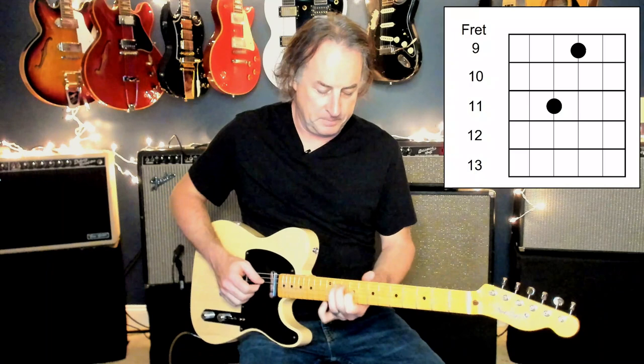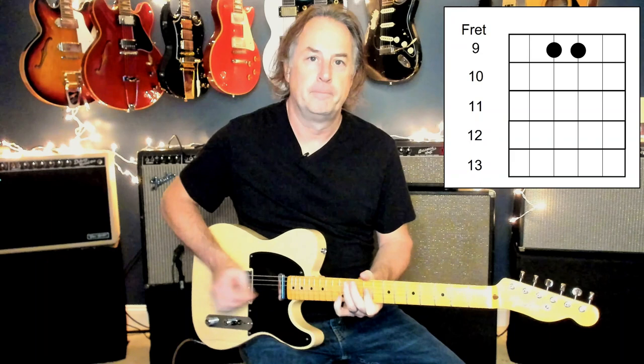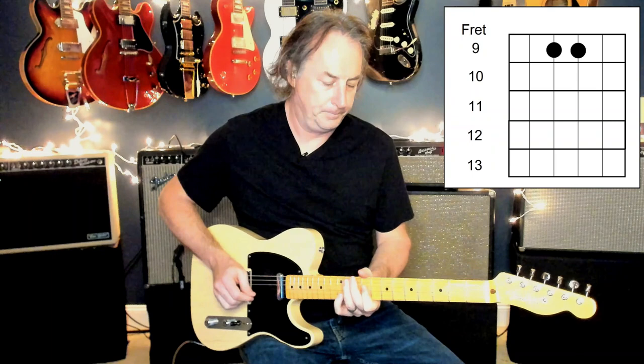Then it kicks into the beginning of the verse. You're going to come up here and put your fingers on 9 and 11, like you see here on the 3rd and 4th string, and you're going to repeat this pattern. The bass is playing an A note over this — it's holding an A. And then the bass goes down to an F sharp, but you still play the same thing. F sharp minor is sort of the relative minor to A, so it all works.